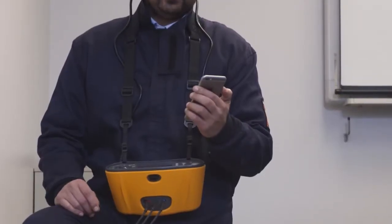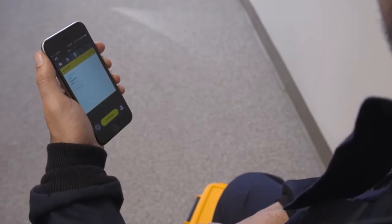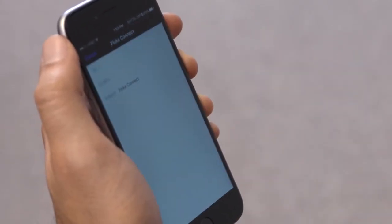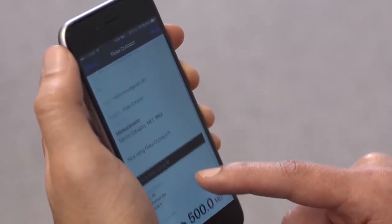The Fluke 1664 FC also includes built-in Fluke Connect wireless connectivity, so you can record test results onto a smartphone app and save data to the cloud. Fluke Connect also gives you ShareLive video call so you can show the data and the equipment in real time.